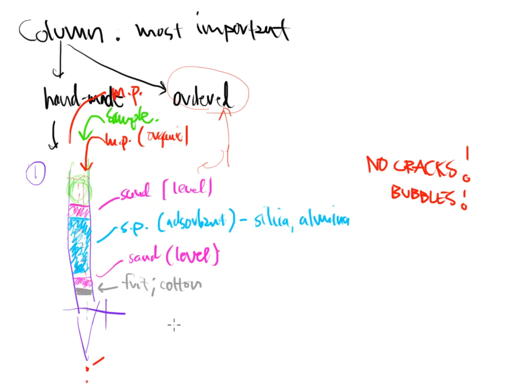I know that you're very excited to learn more about the chromatography column — who isn't, right? I know that's why you came back to watch this video, and I'm going to try my best to describe a little bit more about the column and what goes on inside.